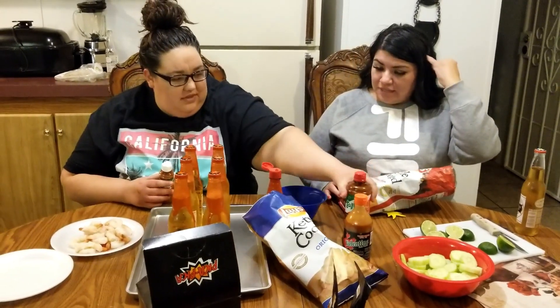Our ingredients: we need the kettle cooked chips because they're hard and they don't get soggy, since we're gonna add a bunch of stuff. We got the original, the flamin' hot, some limes, some cucumbers, Tajin Clásico, and then there's like a liquid Tajin — it's new. We also have chamoy, pika pika candy, and some shrimp. The pika pika is candy coated in chamoy and Tajin — we're gonna use the punches and the watermelons.